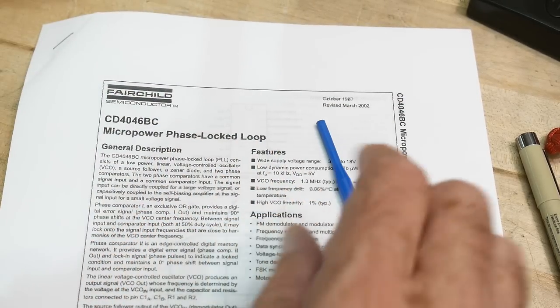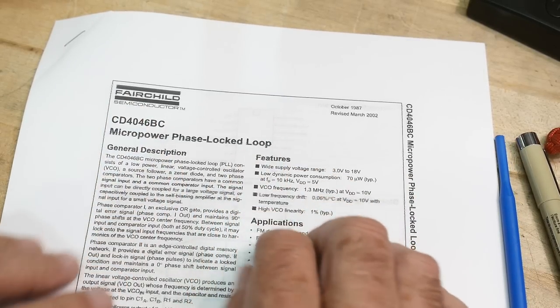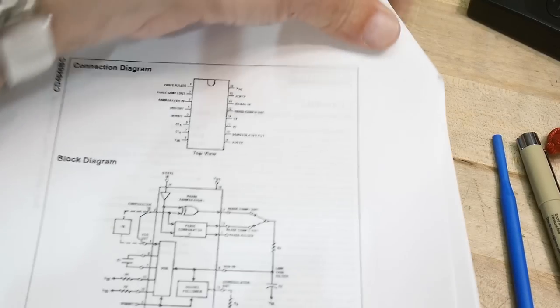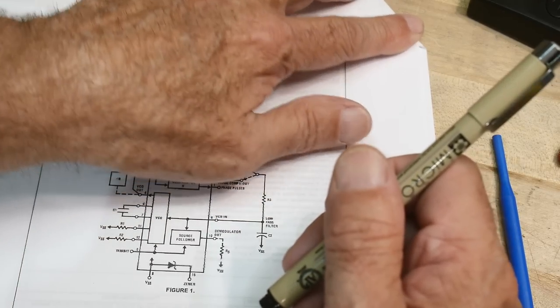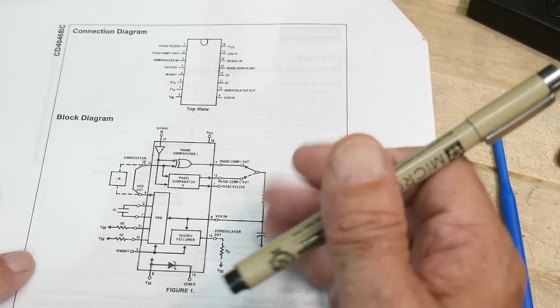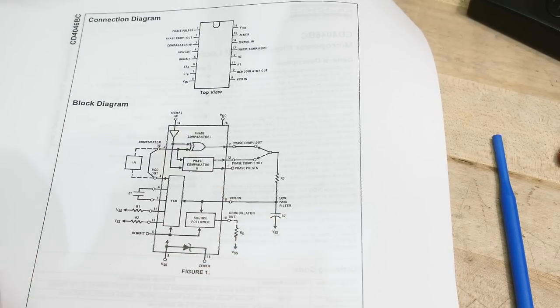Let's talk about the 4046 in particular and how it's constructed. We're not going to talk about everything on this chip, but we're going to get some basic ideas out of the way. The chip has a lot of functionality and can do many different things, but we're just going to do one thing: lock phases.